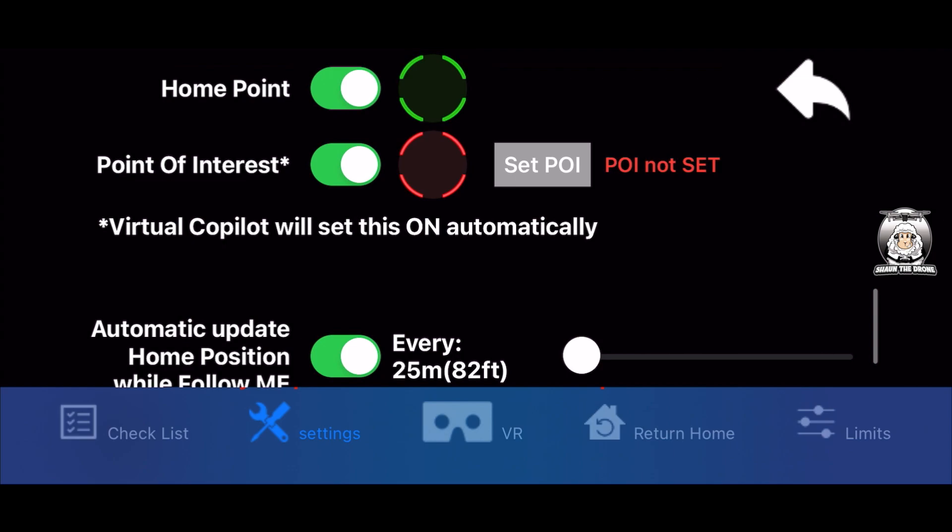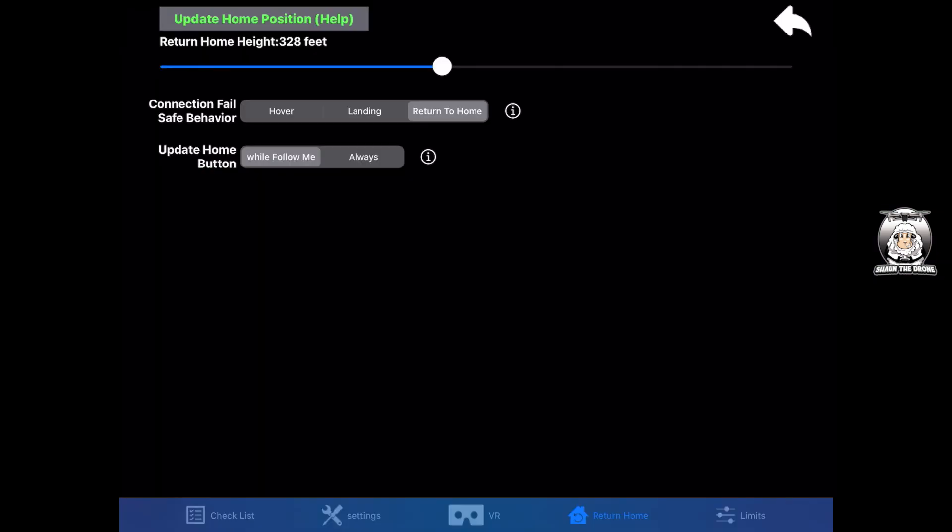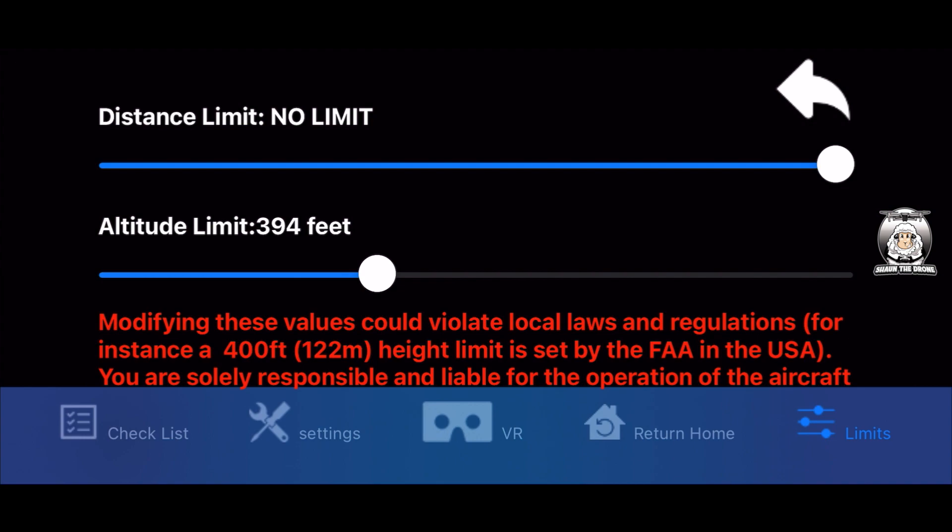Next to that is settings, which we've just gone through. Then we have VR - I probably won't be covering that in my tutorials as I'm not really into head tracking, but it's there and there are plenty of videos if you want it. Then we've got return to home - I've got it on return to home, and you can set the height. You can have it on hover, landing, or follow me. Then we've got limits - your distance and altitude - set those to your preference.